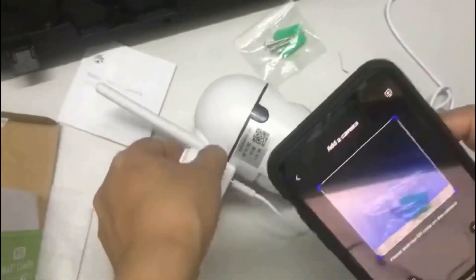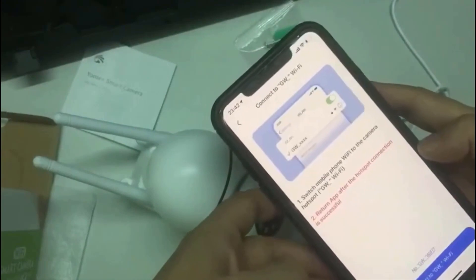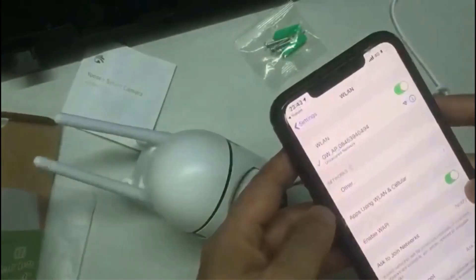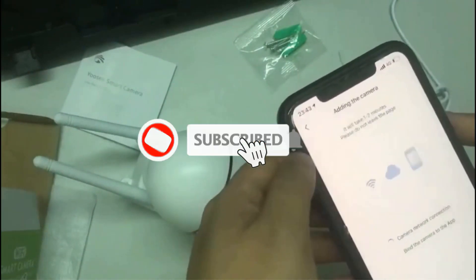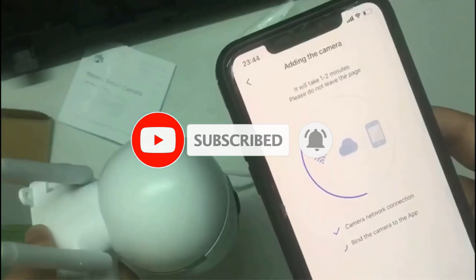It supports Intelligent Night Vision with Night Full Color Mode, Infrared Mode, and Double Light Alarm. The camera has a built-in microphone and speaker, allowing you to have a stable conversation through the app. You can listen and talk with your family and guests when you are not at home, or scare away intruders.